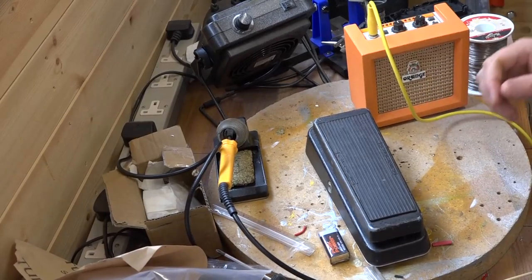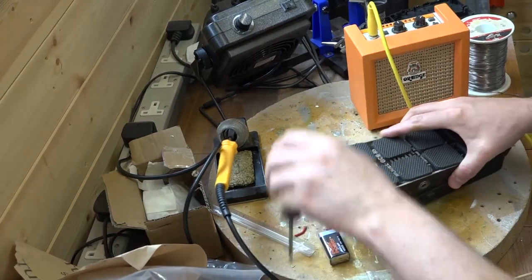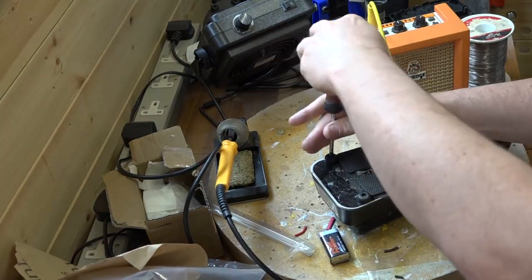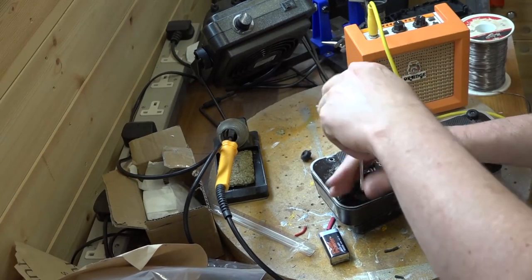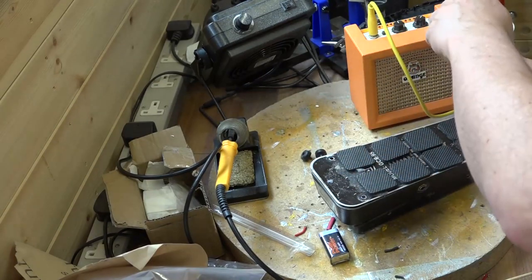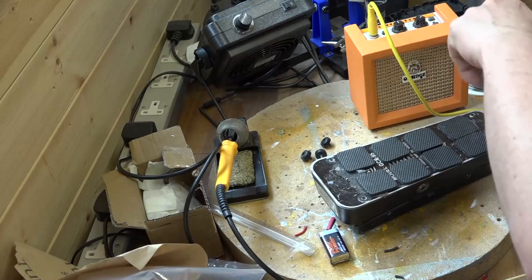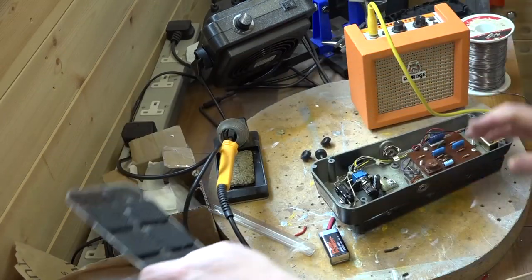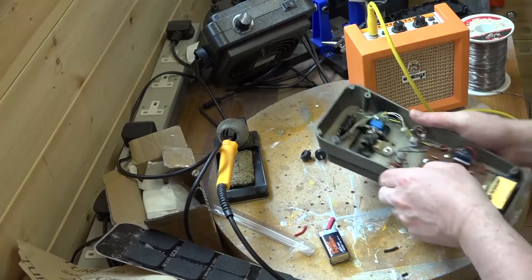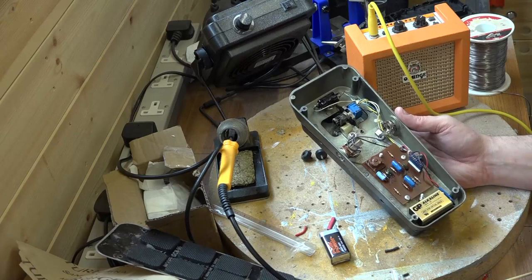This is our first Crybaby — nothing out of the ordinary, just a bog standard pedal. I'm just going to take the bottom off first because the first thing I want to do is just check it visually, because nine times out of ten you don't even have to plug something in to spot something if it's really obvious.